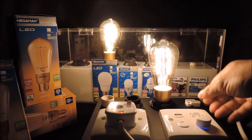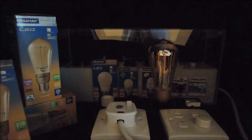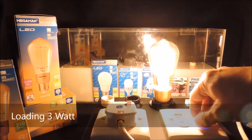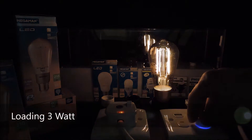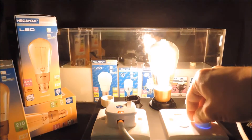Now we will further reduce to only one lamp. Again, deep dimming performance as we expected.